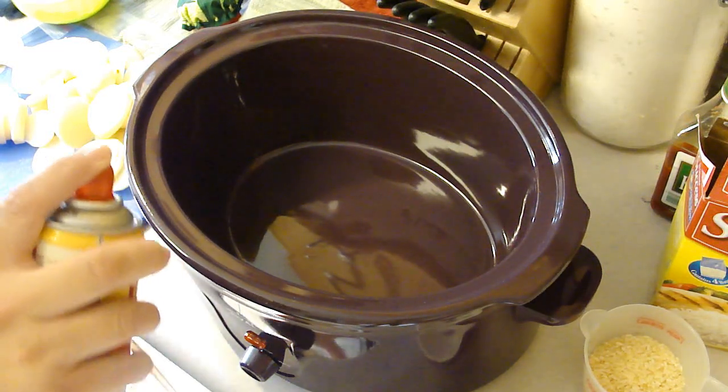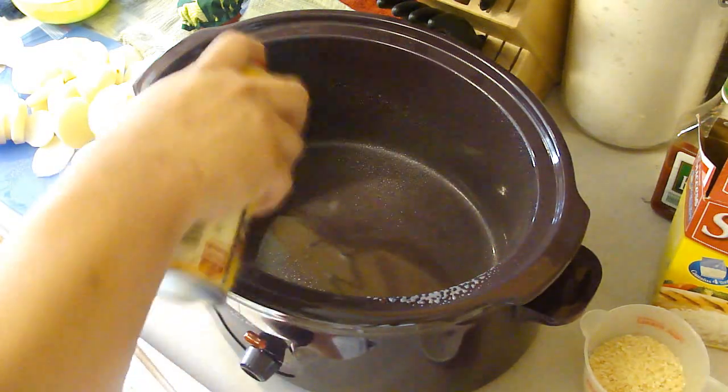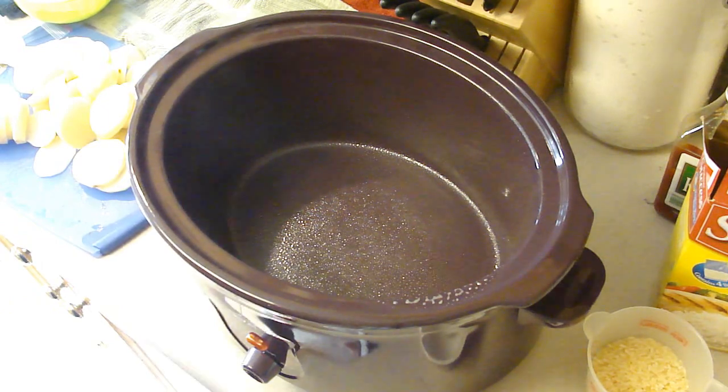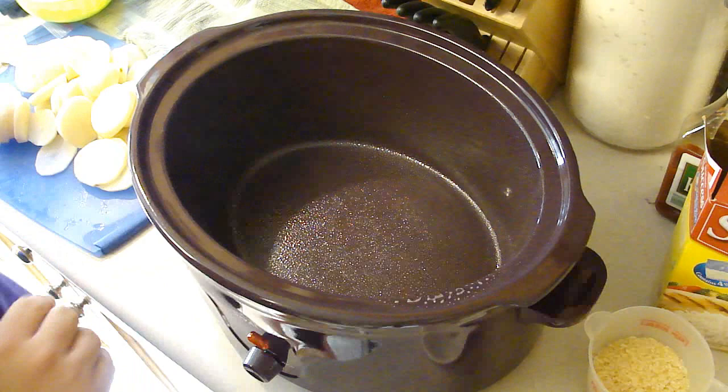Hey kids! Today we are making a dish called Prompt, and that's from the Fix It and Forget It recipe book that Adriana, an Argentine Shamrock, sent to me. I believe it's the second one I'm doing from that book.